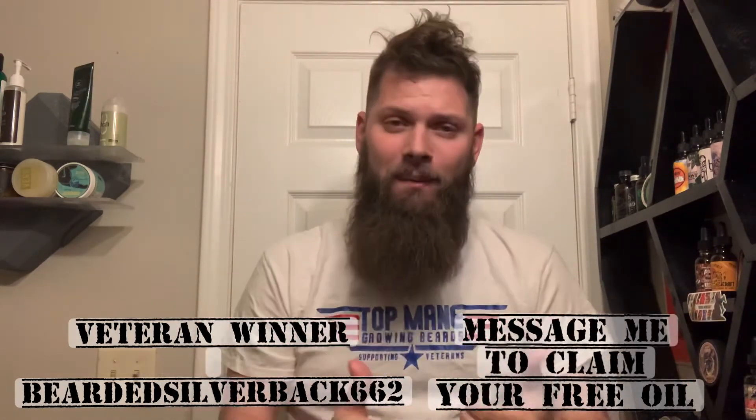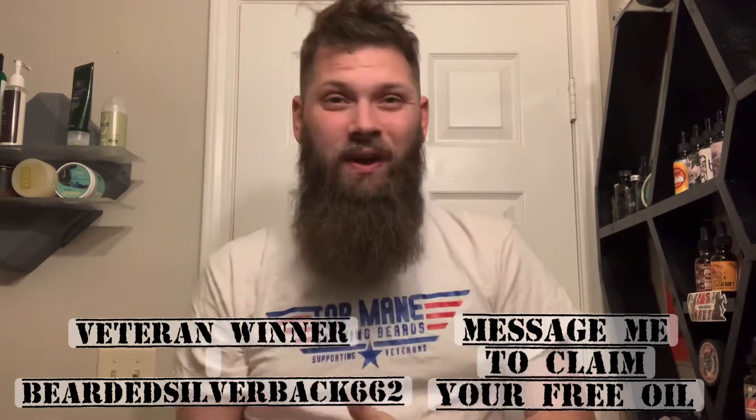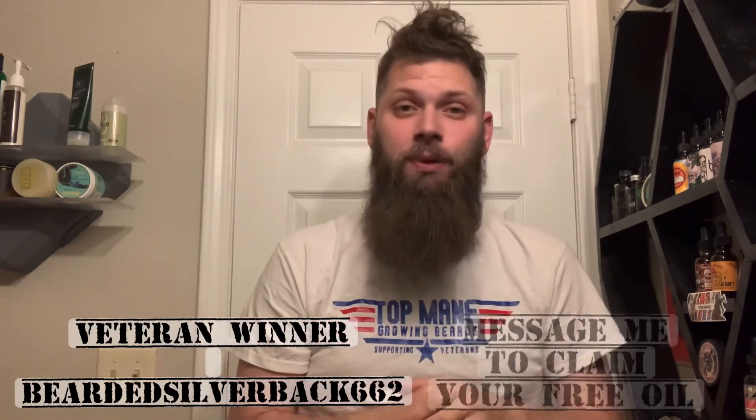Every time you buy a bottle, he sends a portion back to a veteran's organized charity — real cool stuff going on over there. Go check out Ish Beardworks, go check out my man Adam's company. If you like veteran-owned stuff, I've been a supporter since his stuff came out. He's got great stuff.